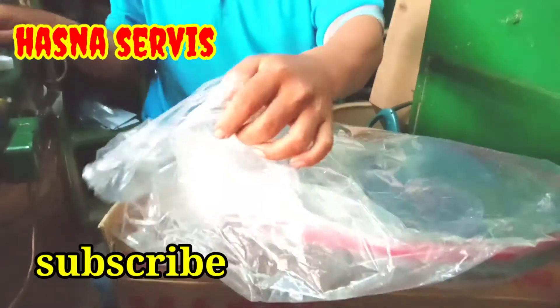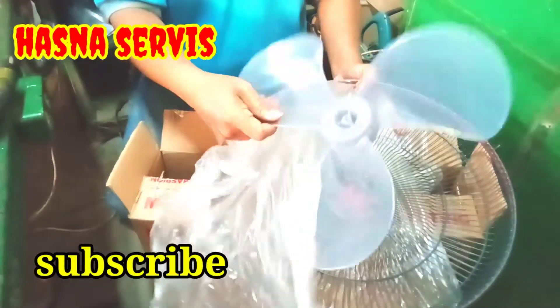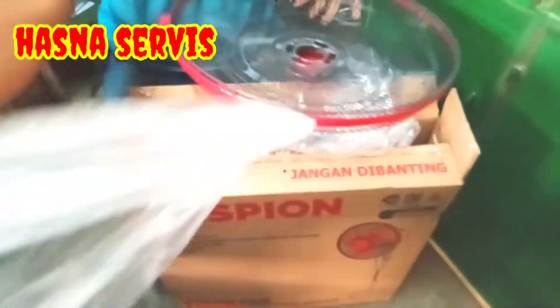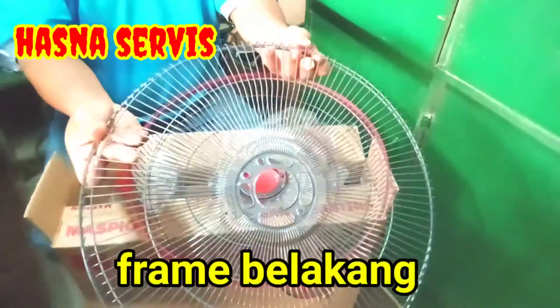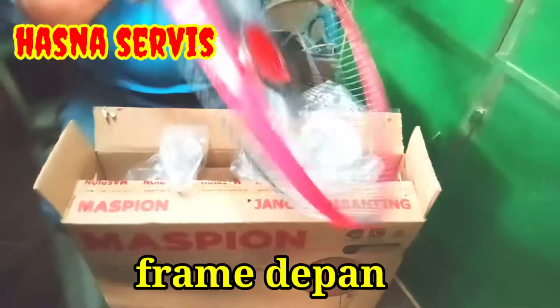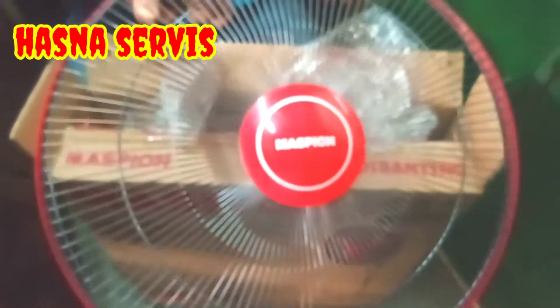Oke, bodi sudah kita buka. Selanjutnya kita buka pembungkus frame kipas angin — ini bagian baling-balingnya pemirsa. Ini bagian frame belakang, seperti ini wujud dari frame belakang. Selanjutnya ini frame depan pemirsa. Maspion punya warna merah.